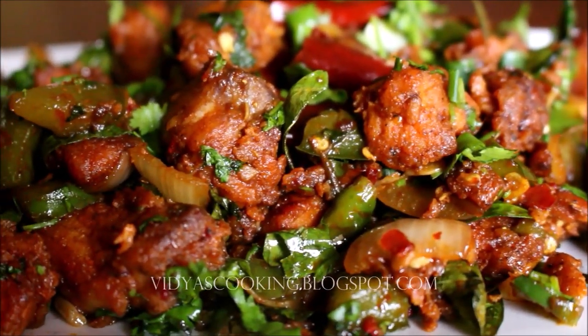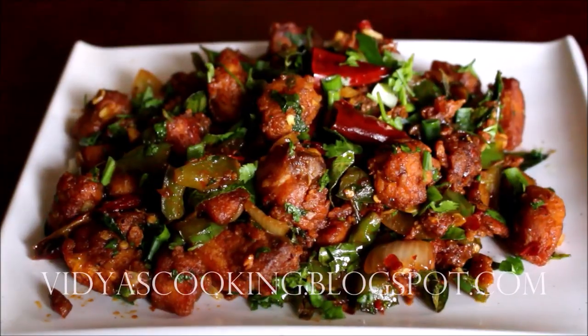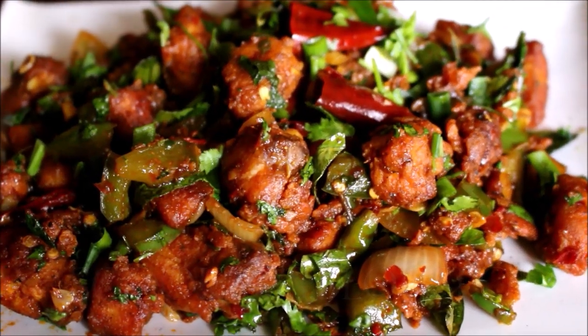Give this recipe a try and post your comments. If you enjoyed watching this video recipe, give me a thumbs up and subscribe for more recipes. For regular updates, follow me on Instagram, Facebook, and Twitter — all social media links are in the description. The same recipes are also translated and posted on YouTube Tamil. This is Vidya Lakshmi — thank you so much for watching. Bye bye.